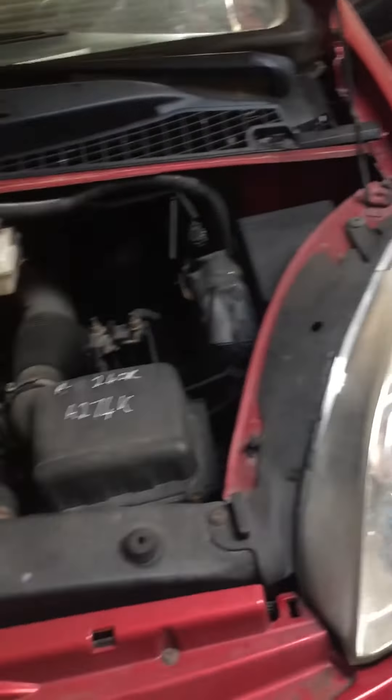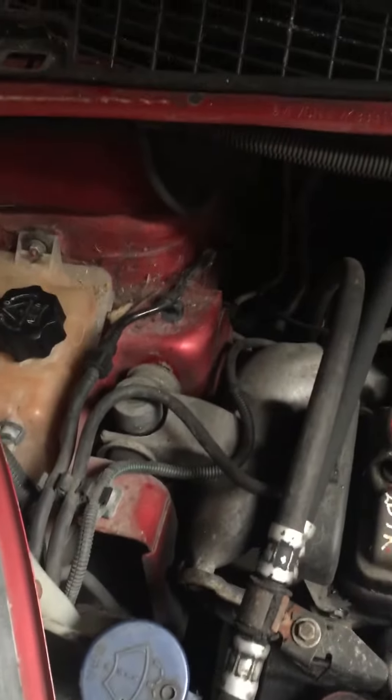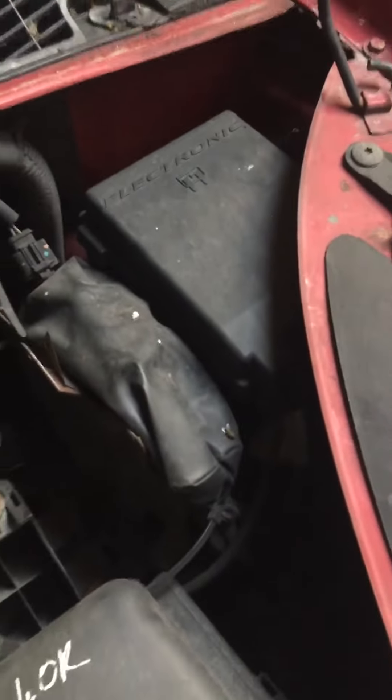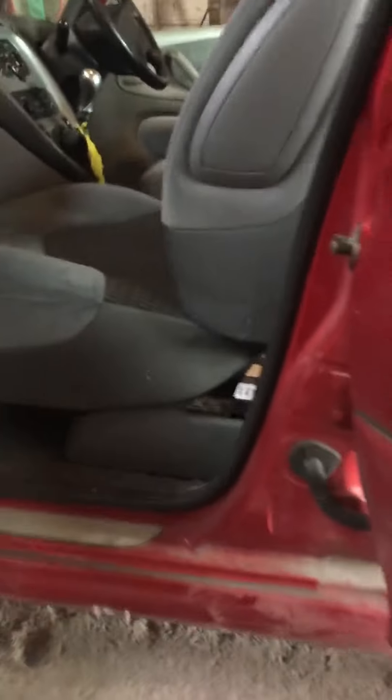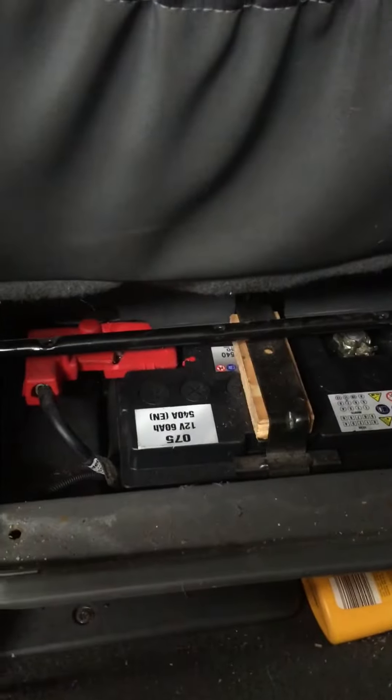This is a Renault Picasso 2005 and I want to talk about the battery locations. If you open the bonnet, you can find it inside the engine compartment. But usually you can find it under the driver's seat — you have to move the driver's seat and the battery is under it. You can see it — another bullshit.